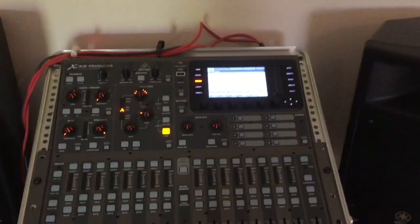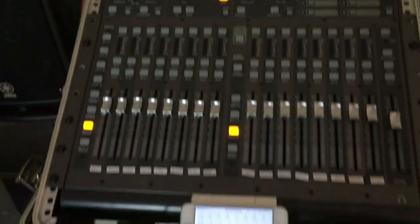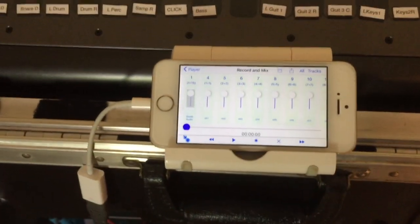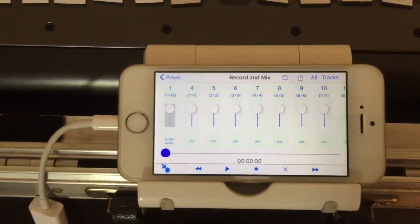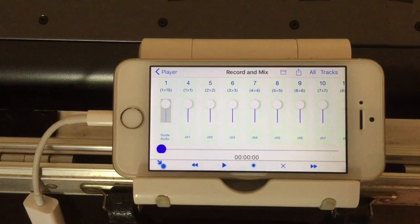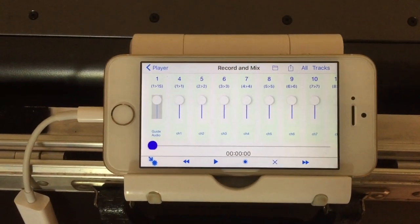From the X32 core into this X32 producer desk, and then from the producer we can go via the USB camera connection kit into this iPhone SE 64 gig — entry-level-ish iPhone. You can see that we're set to the record a mix page of Musoma.